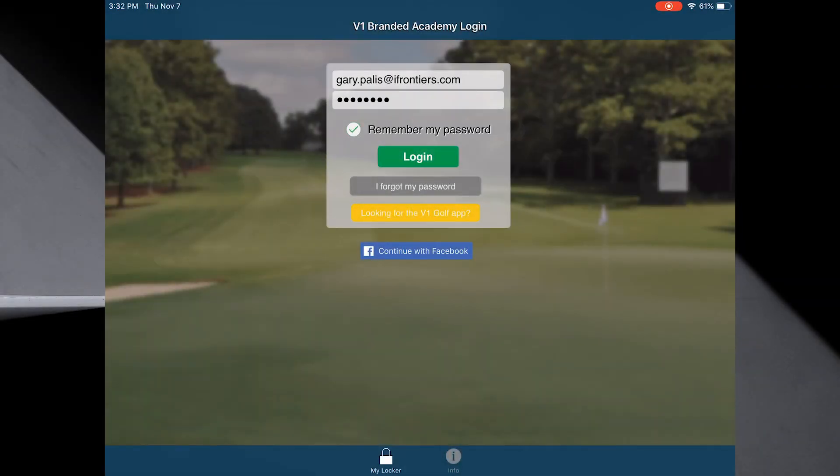Welcome to the V1 Pro app. This is Gary Pallas. In this segment we're going to set up a student, capture their video, and record a lesson. We're going to do it all in three minutes.